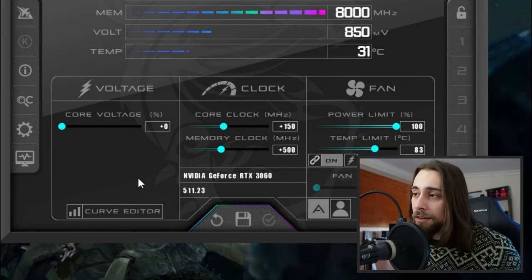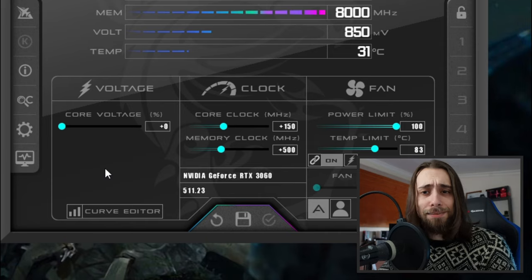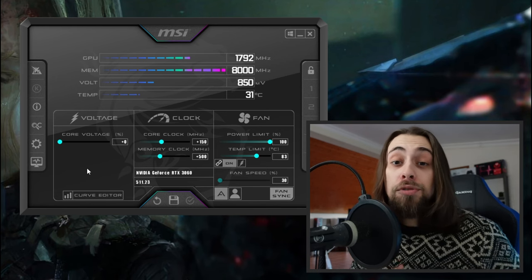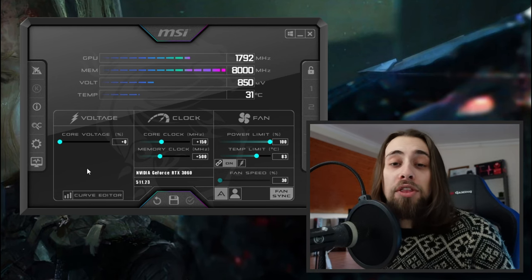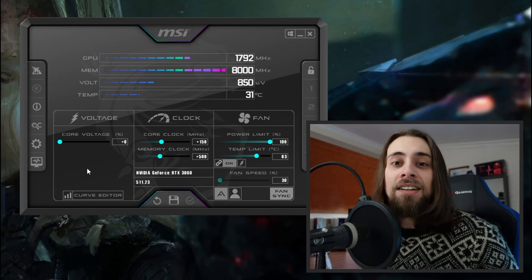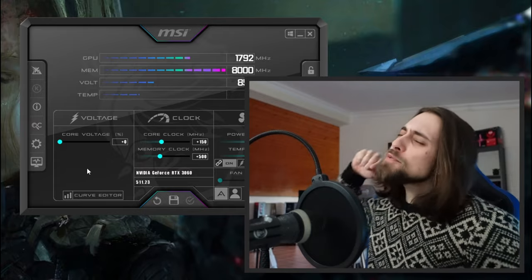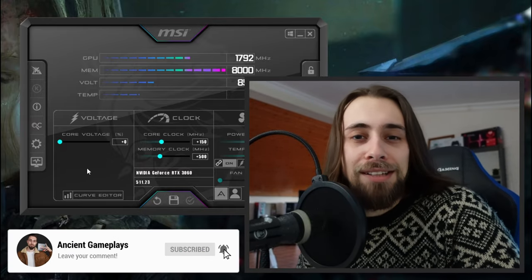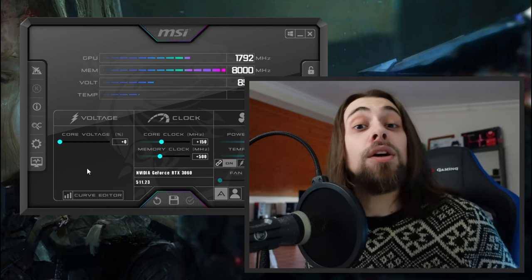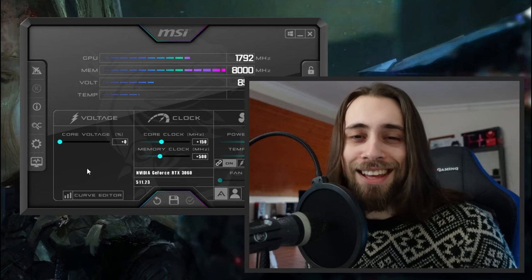Overall I think plus 150 MHz core and plus 500 MHz VRAM is a good sweet spot for this card. That's it — download MSI Afterburner and follow these steps to have your GPU overclocked. To see the difference between stock and overclocked results, I have two or three games shown side by side at the end of this video with actual FPS numbers. Thanks for watching — like, subscribe, and share. See you in the next one: RX 6600 vs 6600 XT vs RTX 3060, stock, overclocked, and with Resizable BAR and Smart Access Memory results.